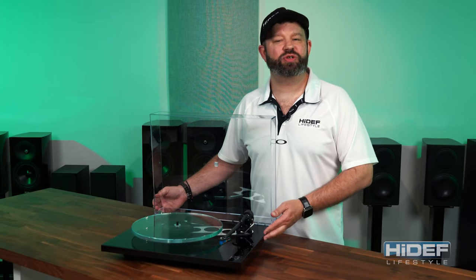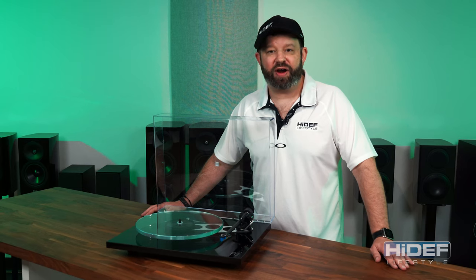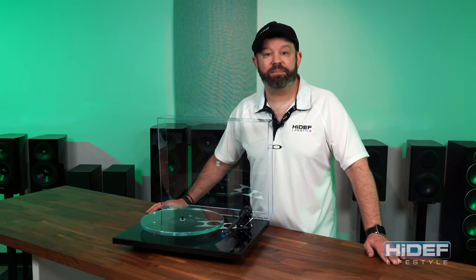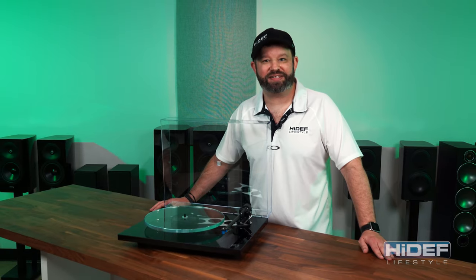The Rega Planar 3 is one of the most versatile turntables out there today. With its easy upgradeability, it's perfect for anyone in the vinyl hobby at any level. If you're interested in the P3, make sure to go to our website, highdeflifestyle.com. And if you enjoyed this video, please hit like and subscribe, and you too can be enjoying that high def lifestyle.